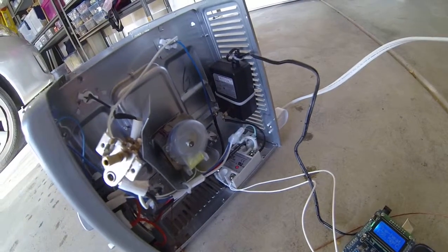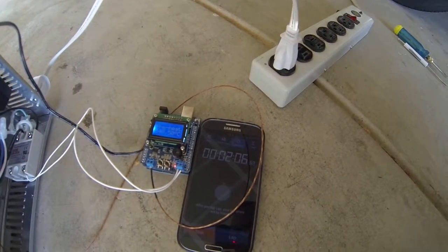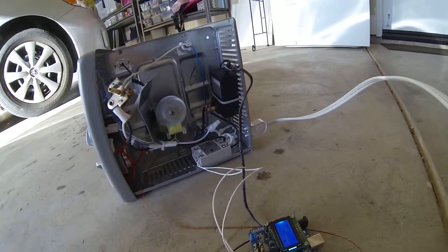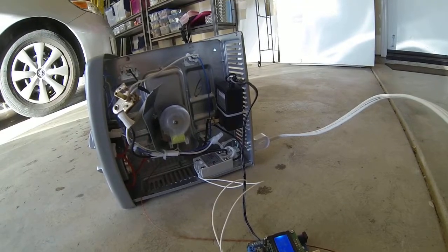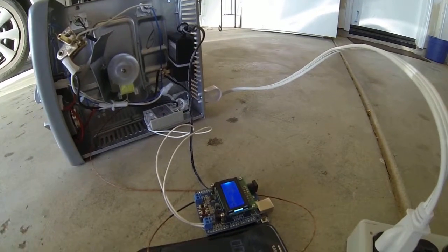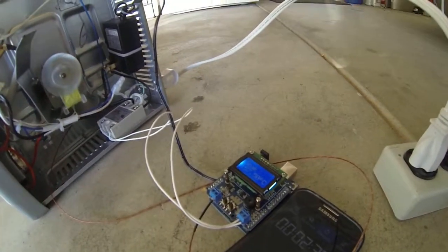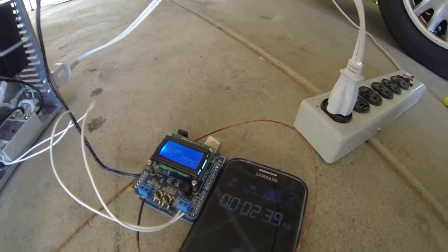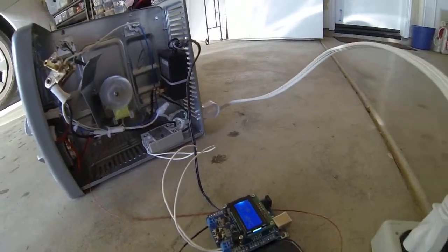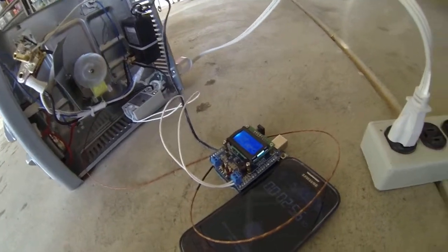So we're now pulsing it per the PID controller. Now we're soaking at 150. Taking a look at the PID — it's just on. I think it's 162. Getting there — so three minutes have elapsed.